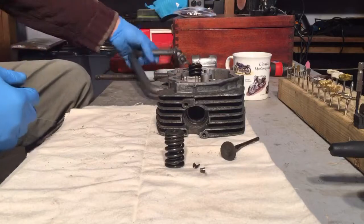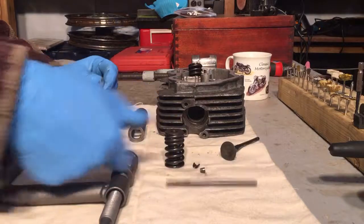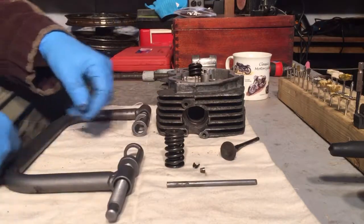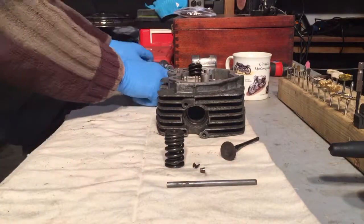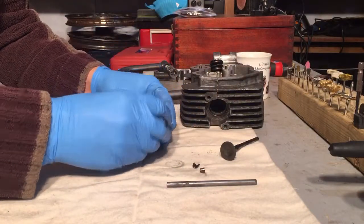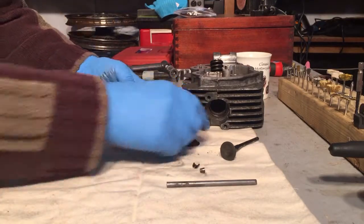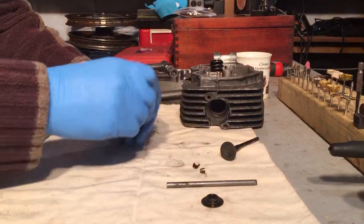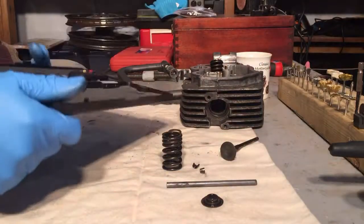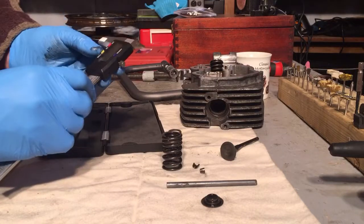There we are — that's the valve spring compressor tool, with non-fitting tommy bar. All we need to do now is check the free length of these springs and see if they need replacing. The bike's 41 years old. Another cheap tool — this one was from Aldi supermarket — a little vernier gauge.